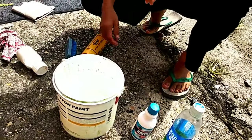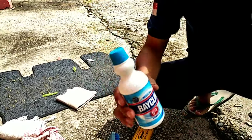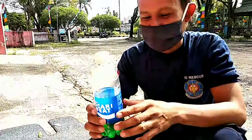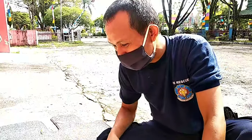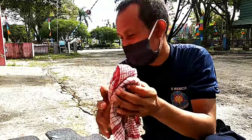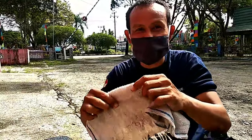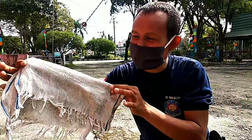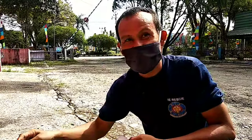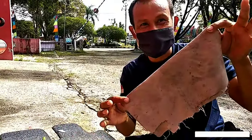Jadi ini bahan yang udah disiapkan bang ya. Ini Bayclin, terus ini Sunlight. Menggunakan kainnya yang pertama kain yang kasar, terus yang kedua kain yang halus kayak gini. Nah ini kain handuk, itu handuk hadiah dari ganti oli bang ya. Nah ini yang terakhirnya, itu kanebo bang ya.